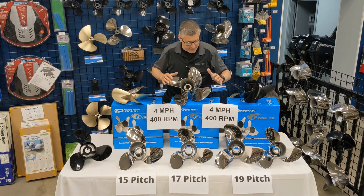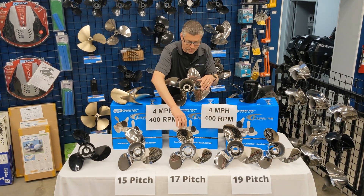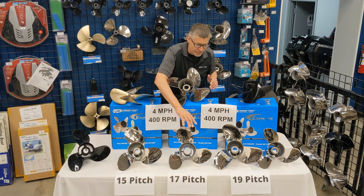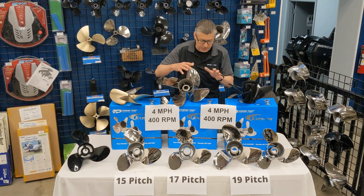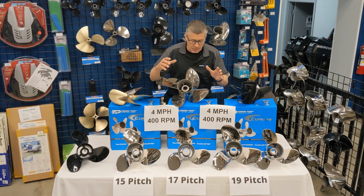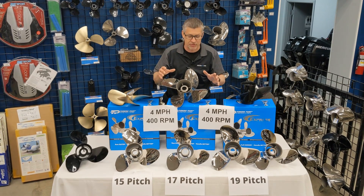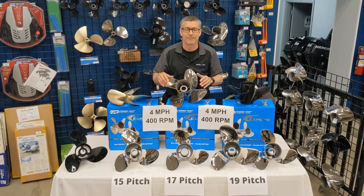So the four blade versus the OS three blade oversize versus a normal 14 and a quarter diameter prop — there is a huge application difference between them. I would suggest you research that, check it out, give me a call and we can talk about it. It's a lot more of a deeper conversation than just a quick answer.